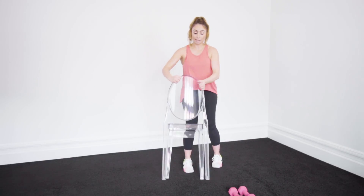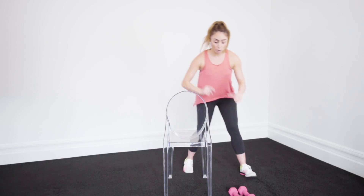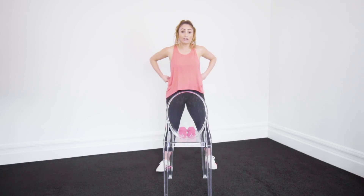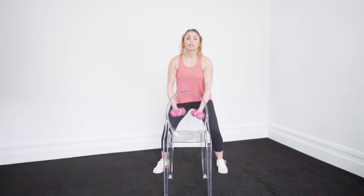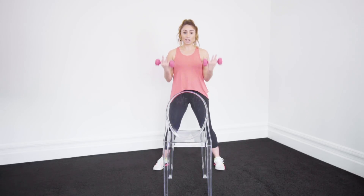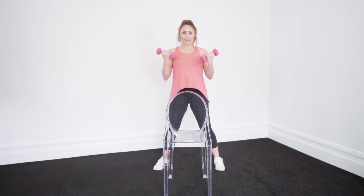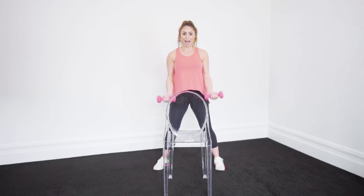Let's turn our chair around to face us. Have your weights on the actual chair. We're going to go straight on to bicep curls. We just worked our triceps, we now want to work our biceps — always the opposing muscle. No rocking or swinging, chest is lifted, abs are in tight.